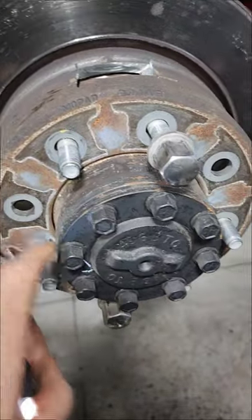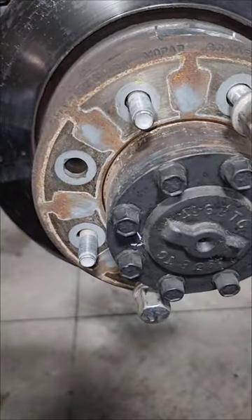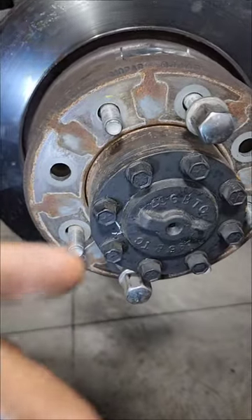Knocked a couple of wheel studs in so we can push on the shoes as we pull it off. As you can see it's all the way unadjusted now and we still can't get it off. So we knocked a couple studs in — we're pushing on the shoes as we pull the drum.